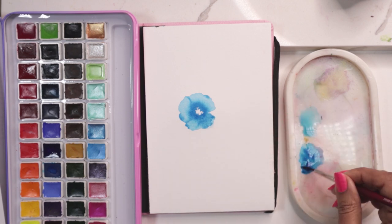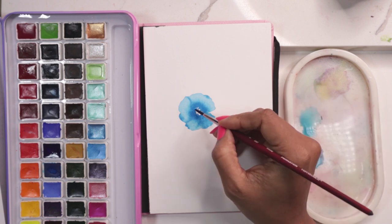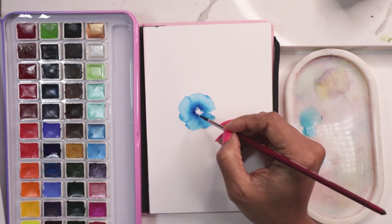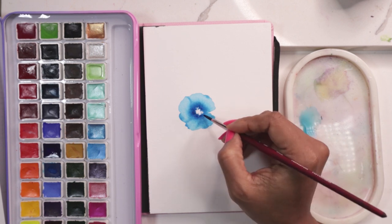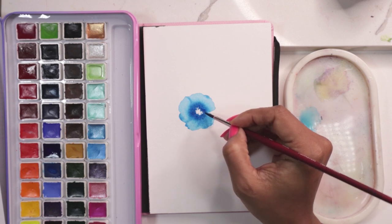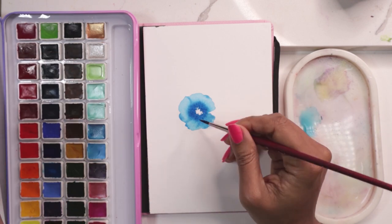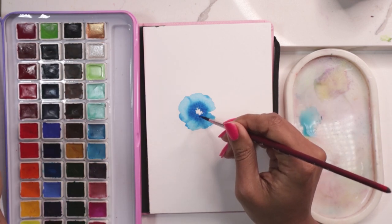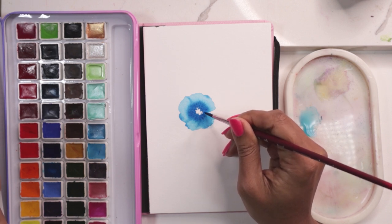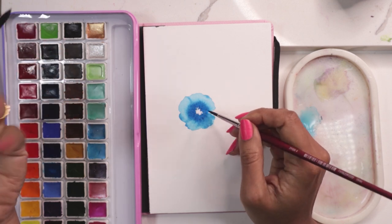Now if I wanted to really intensify the center, I just take more color and add more to the center. One important thing to keep in mind: you get this blooming effect if and only if your area is still damp. If your area has dried up and is not damp anymore, you will not get this at all. In next month's videos, we are going to be focusing on the wet-on-dry technique, and this will come up there.